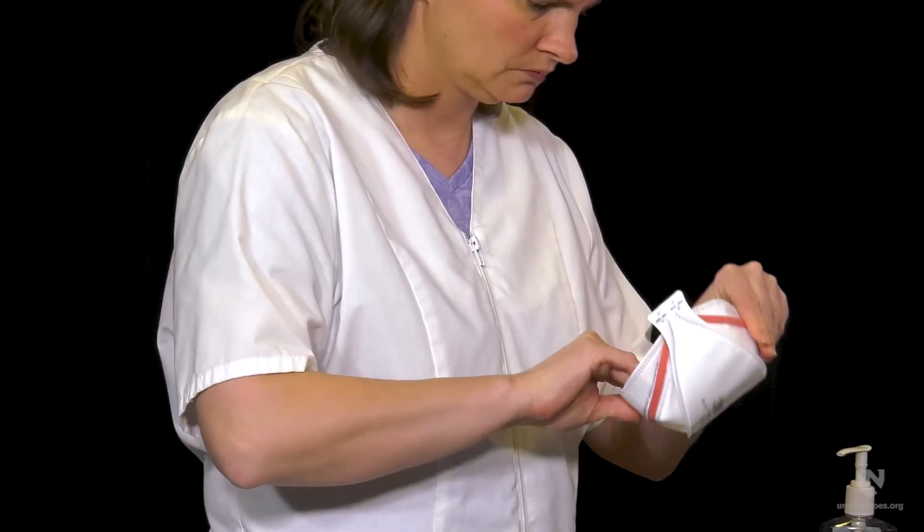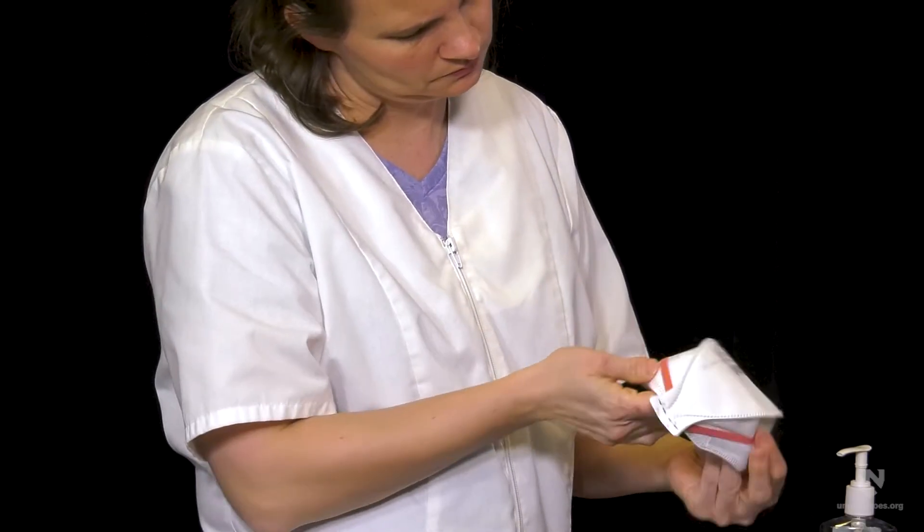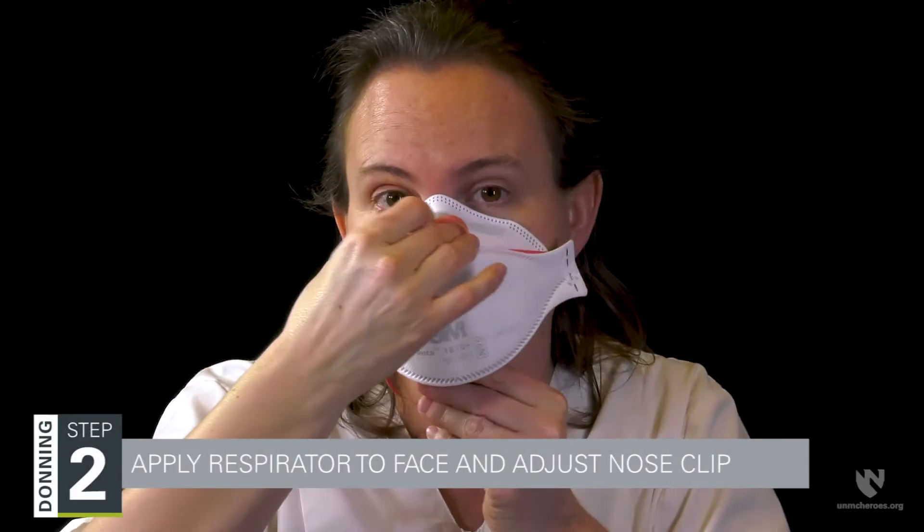Prior to donning, you should examine your respirator for manufacturing defects. The second step is to apply the respirator to your face and adjust the nose clip.